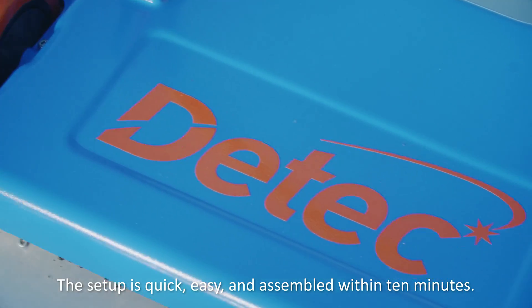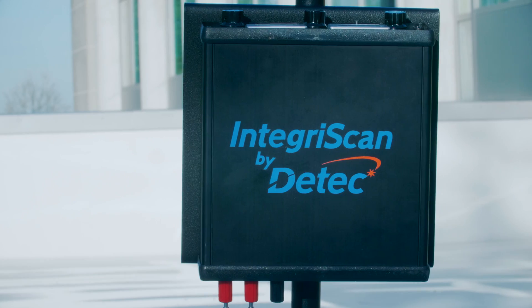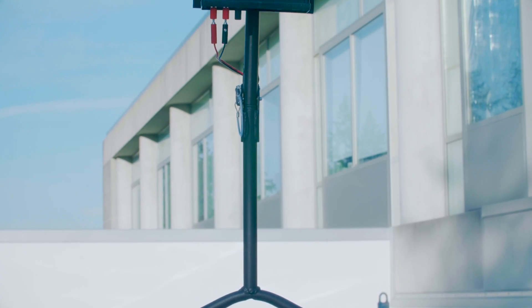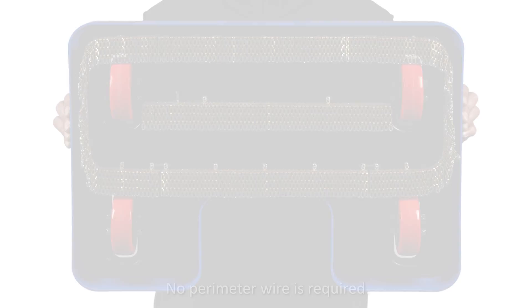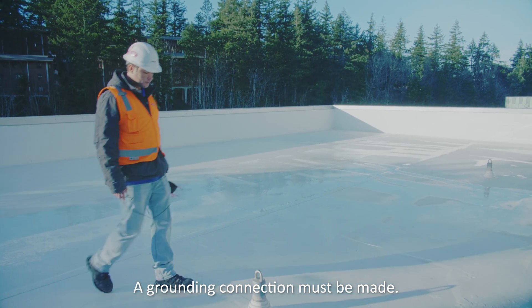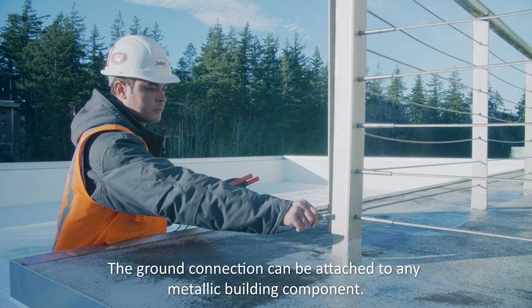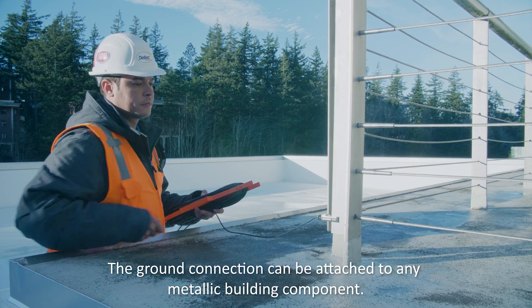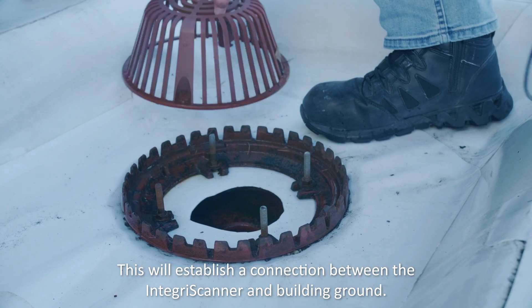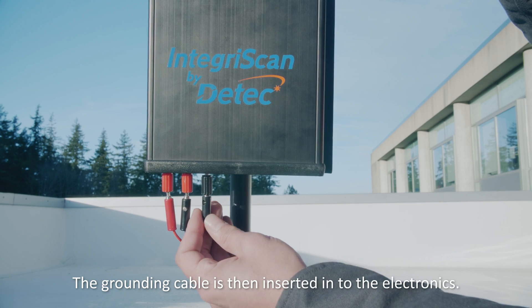The setup is quick, easy, and assembled within 10 minutes. No perimeter wire is required. A grounding connection must be made — the ground connection can be attached to any metallic building component. This will establish a connection between the IntegraScan and building ground, and the grounding cable is then inserted into the electronics.